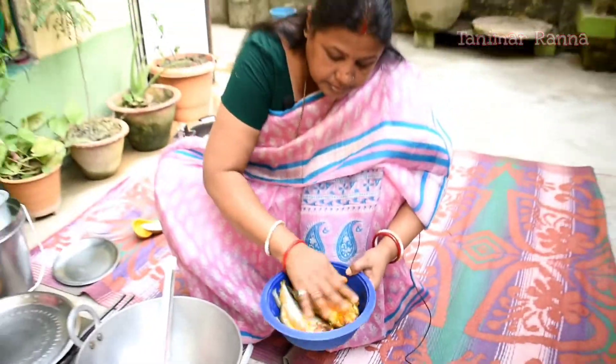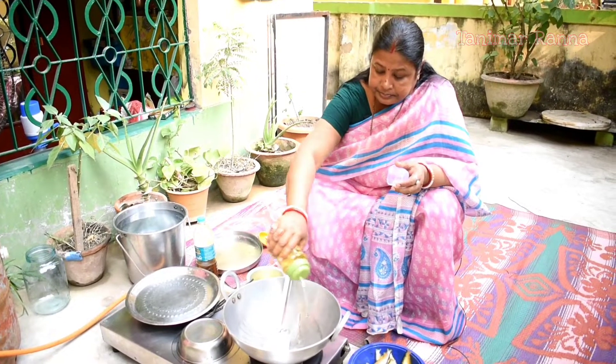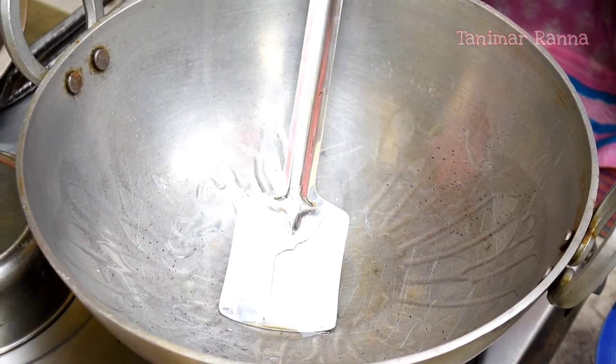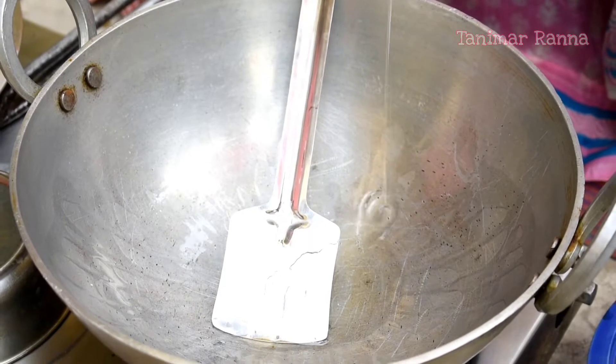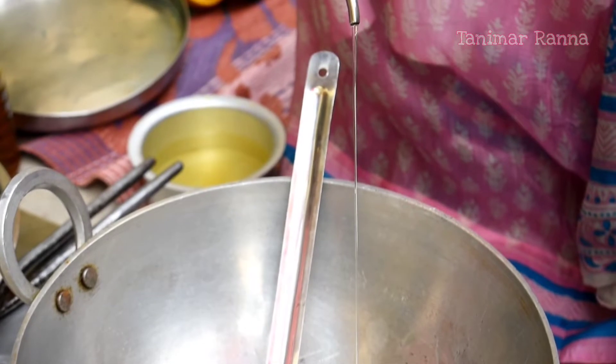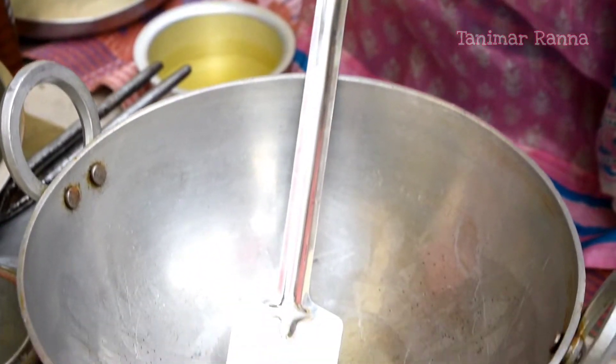I will make the plant for a few minutes. I am going to put a little bit of salt in the middle of the rice.